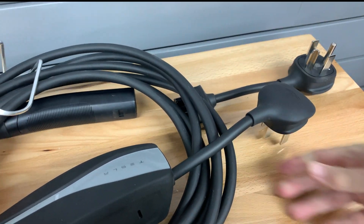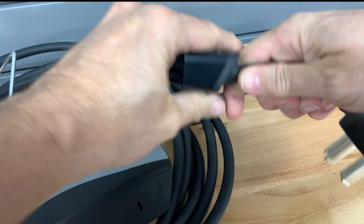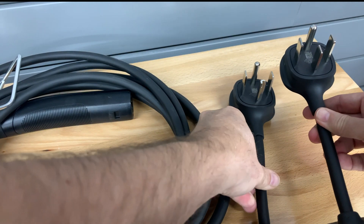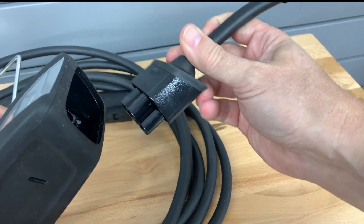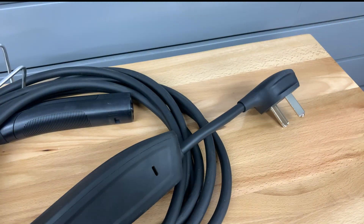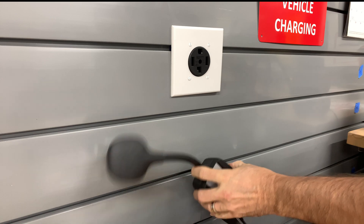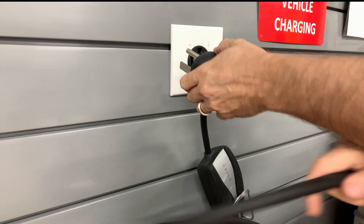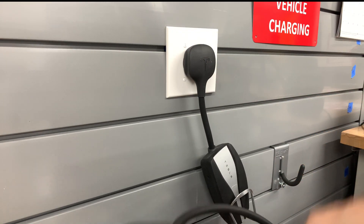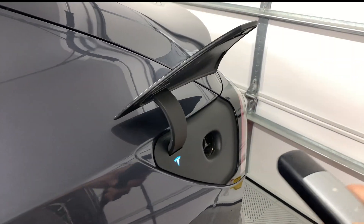This is my Gen 2 mobile connector that came with my 2018 Model 3. I removed the NEMA 14-50 plug that attaches to the top of the unit. Comparing the two plugs side by side, the biggest difference is that the NEMA 14-30 has a right-angle shaped blade versus straight on the NEMA 14-50. Now I'll plug in the new NEMA 14-30 plug adapter into the unit — press it in firmly. I use a bicycle water bottle holder to support the mobile connector, place that on the slat wall, plug it in, and add a cable holder next to it.